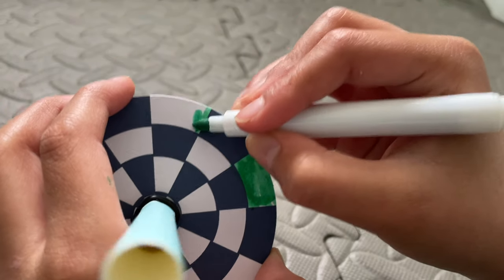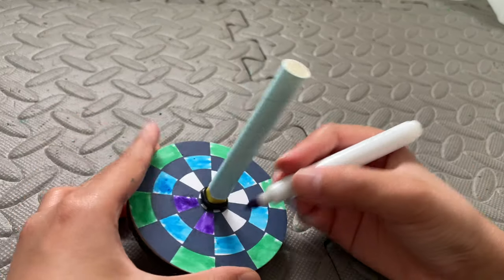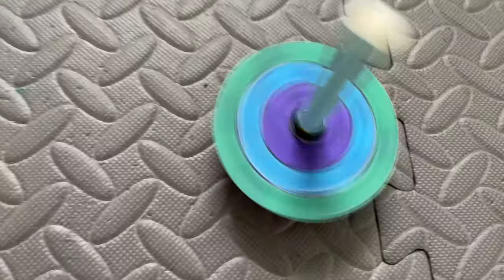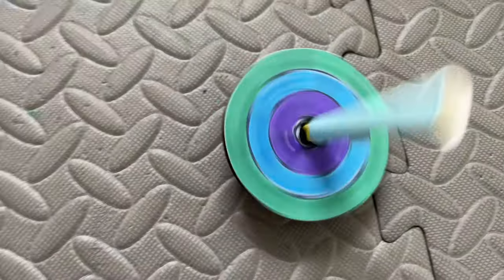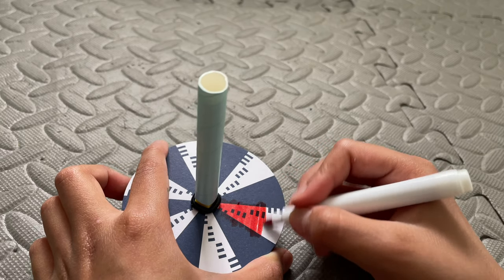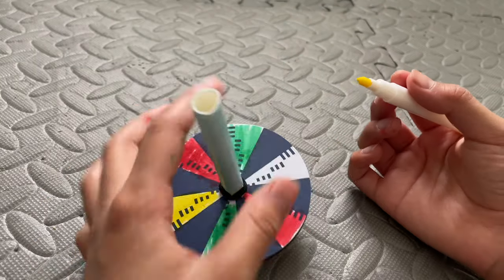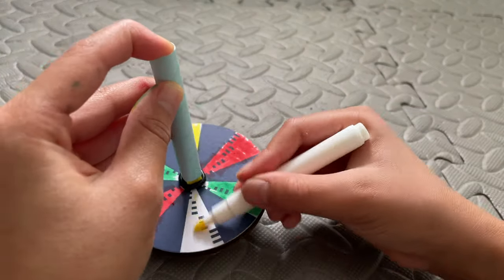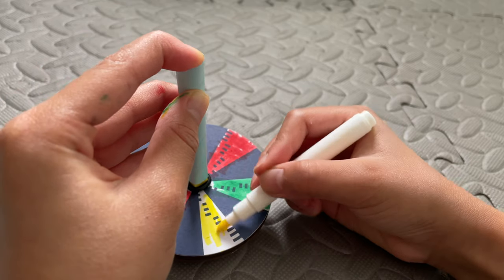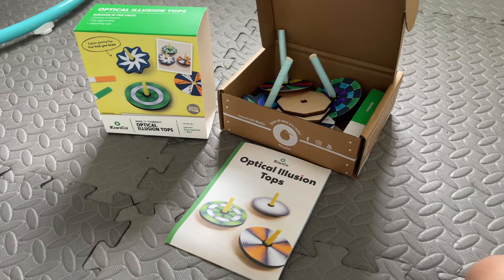I'm also doing a few more, so stay to the end to see what they look like. This is the second one I made — it looks really cool, it looked nothing like I thought it would. I drew this one and it was definitely my favorite, but sadly I didn't get the clips to catch it on camera — I wish I could show you guys how cool it was. Anyway, that's it for the video — please subscribe, hit the notification bell, and thumbs up. See you in the next video, bye!